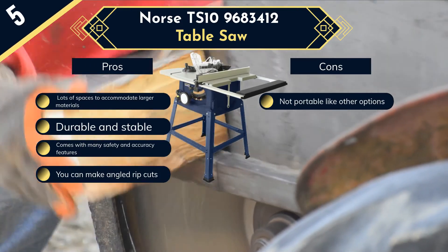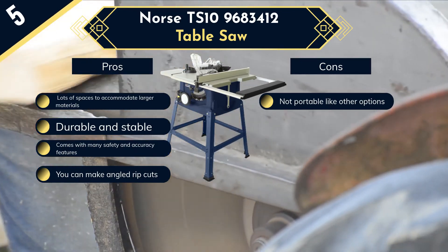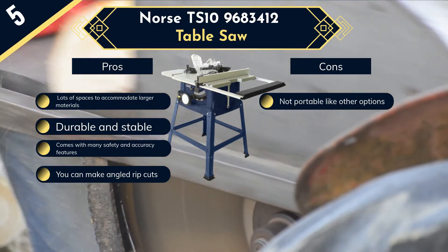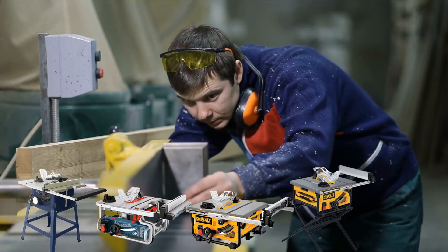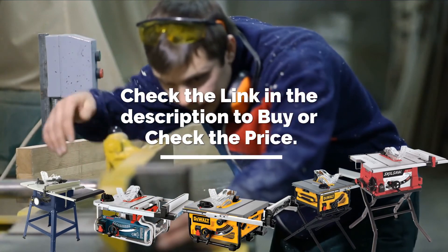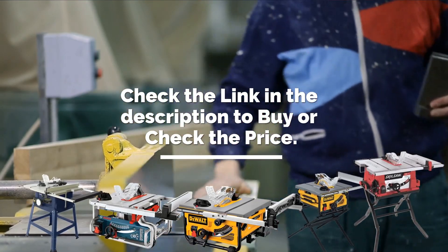This one has an extra feature which other regular table saws lack — you can rotate the saw blade in both directions, allowing you to get angled rip cuts easily. Once you get the saw, you will find it more than enough to handle your big projects efficiently. Check the link in the description to check the price and get yours. If you like this video, please subscribe and hit the like button. We'll see you in the next AdvisorBit video — till then, have fun!